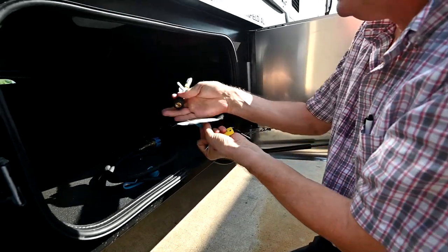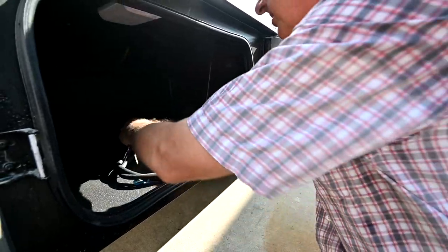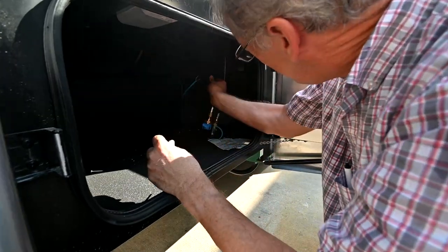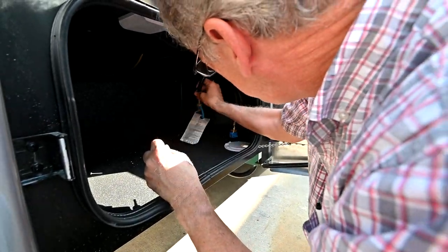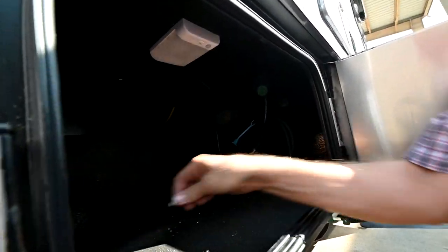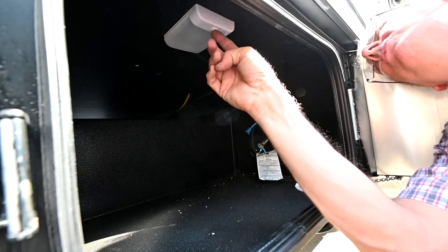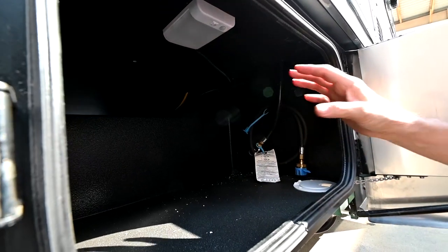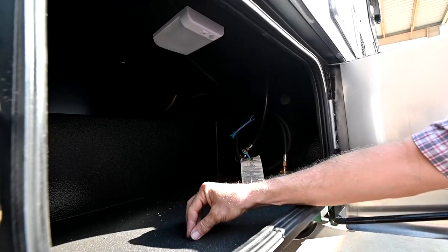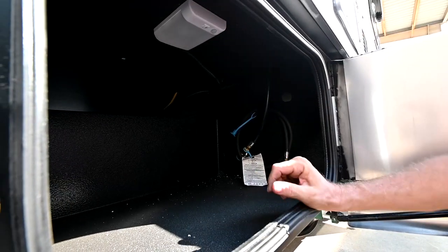I'm going to put the dust caps back on these — just to keep the bugs and dirt out. Inside there's a little hook to hang the hose up for storage and keep it out of the way. There are also courtesy lights in the compartments. When you go to the number two position, that puts it in motion sensor mode — so when you shut the door, the light will go back off. You turn these lights on at the door on the main panel; you'll see a compartment light switch there.